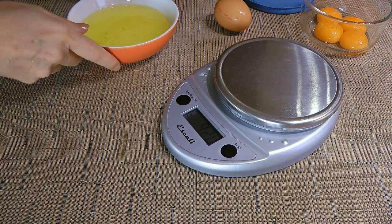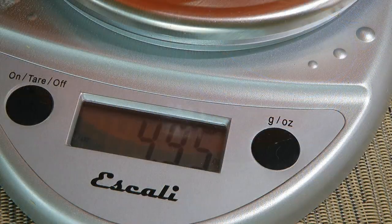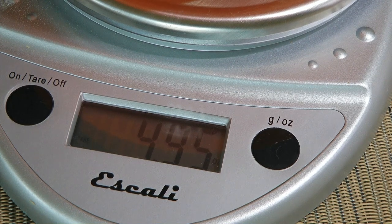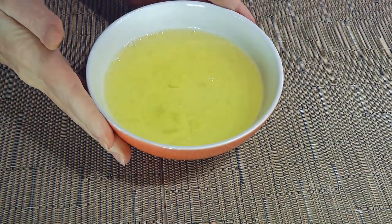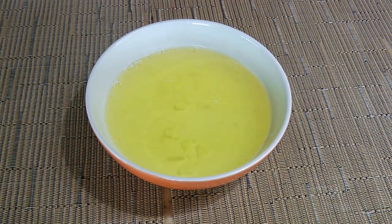First, it's important to weigh the egg whites — what we need for this recipe is about 5 ounces. As you can see, I have 4.95, which is good! I use 4 eggs, but depending on their size, you might have to use 5. Now if your egg whites are cold, let them sit until they get to room temperature so you get more volume when you beat them.